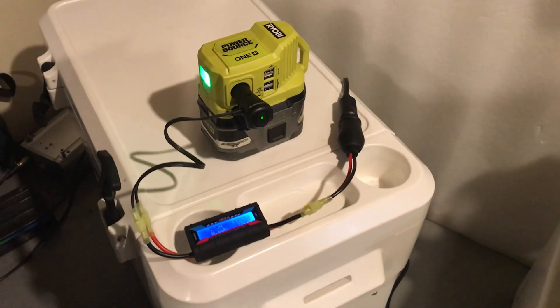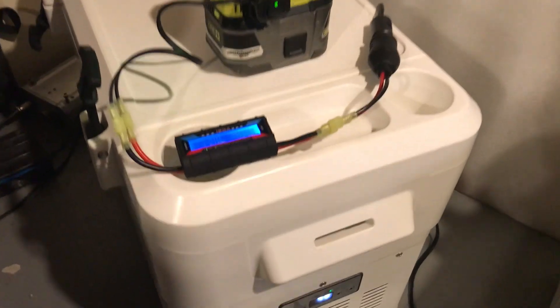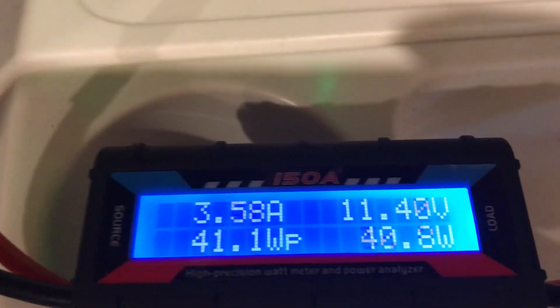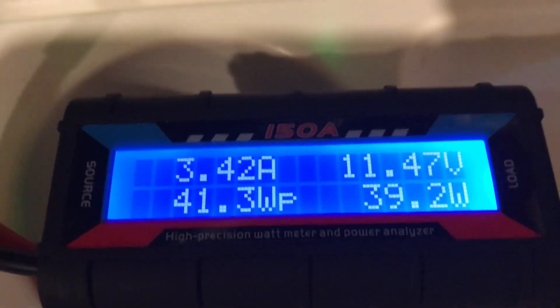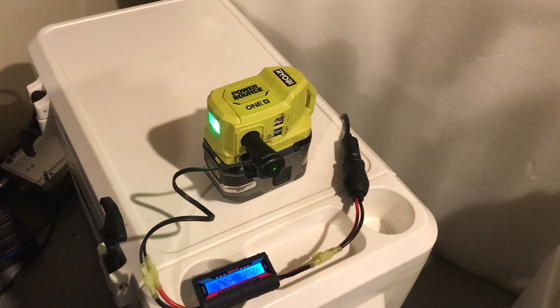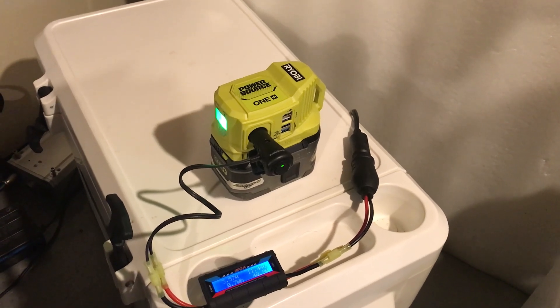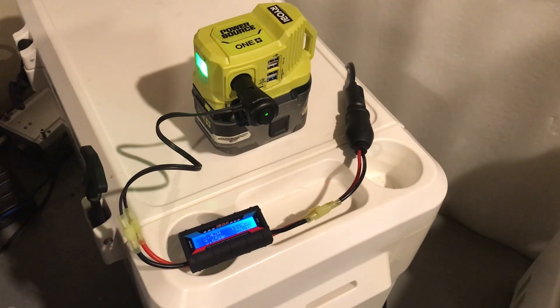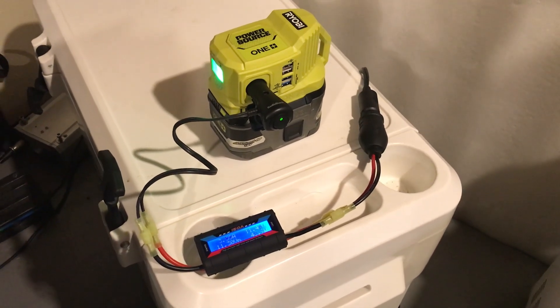My ICECO cooler/freezer works pretty well on this — it's a high quality compressor unit. I've got it set at 48 degrees and on standard mode it's taking about 40 watts. The best thing to do is put the stuff in cold and run it on AC first to get it to temperature, then the cooler will just run to maintain that temperature.